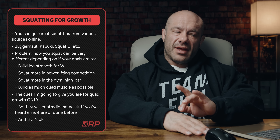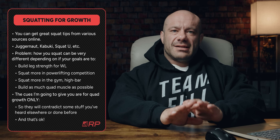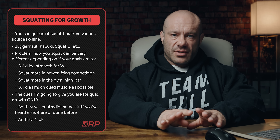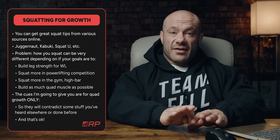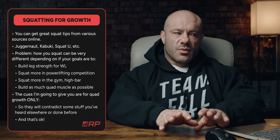Seems like a strange video — I thought we've been doing videos like this on the channel for a long time, but we have not. You can get a lot of great tips from various sources online about how to squat. Juggernaut, an amazing platform on YouTube — Chad Wesley Smith and his fellows over there have tons of amazing technique guides. Chris Duffin with Kabuki has amazing guides on how to squat and how not to squat. There's Squat University, which puts out really good information. All these sources are awesome to teach you how to squat.